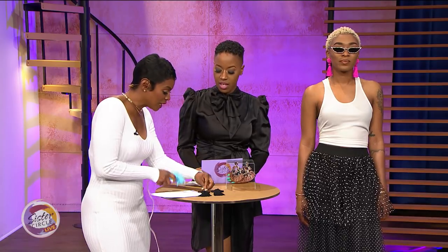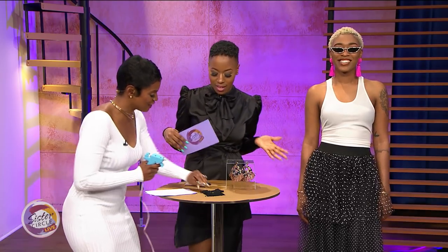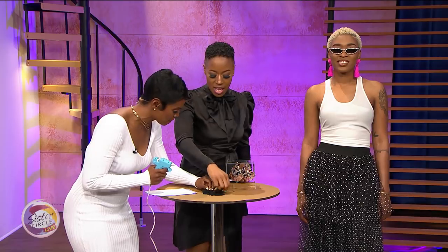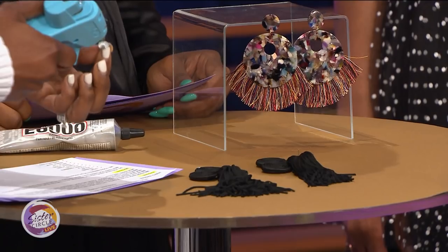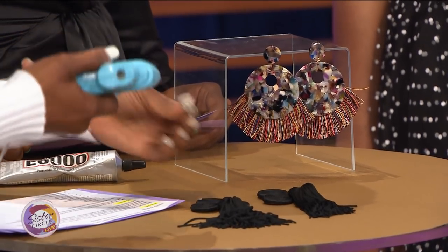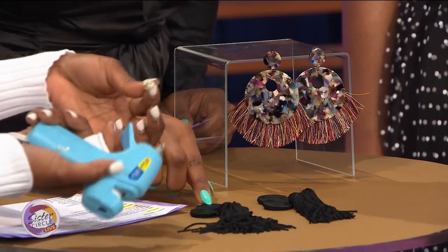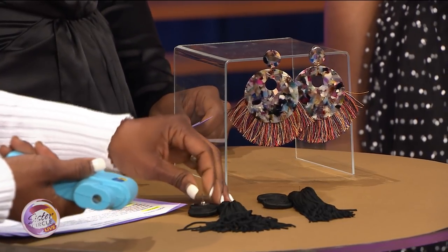For attaching, if you only have ten minutes, use a glue gun. But if you have an hour, use E6000 glue — that's going to hold for a very long time. You literally just apply it and attach the tassel to the post, right in the center. It's as simple as one, two, done — and it comes out super cute!